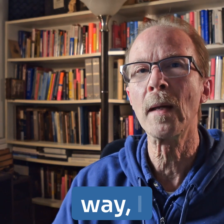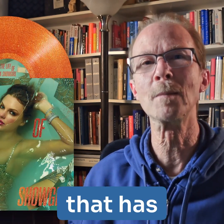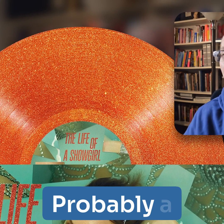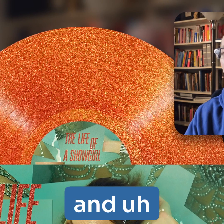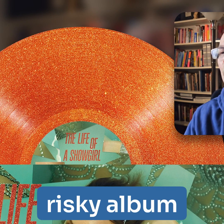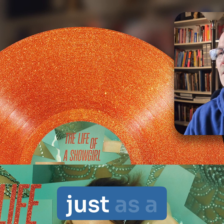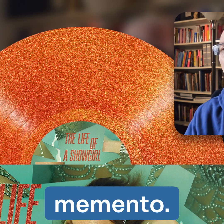And by the way, I understand there's a new Taylor Swift album that has gold-colored vinyl and gold glitter in it — probably a very noisy and risky album to play. I would suggest not playing that, maybe just keeping it as a memento.